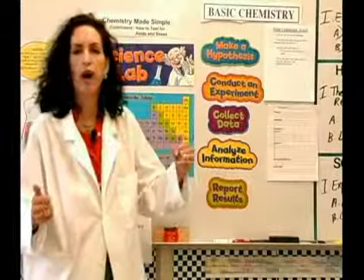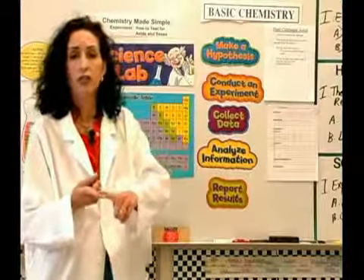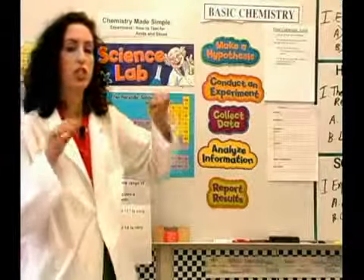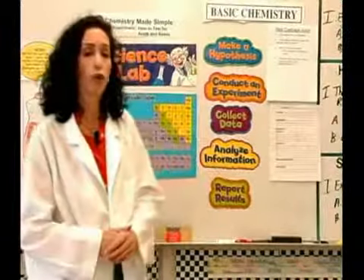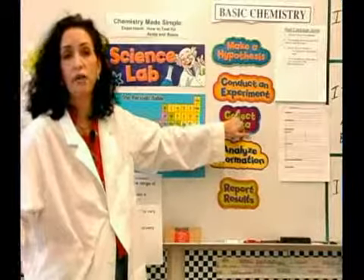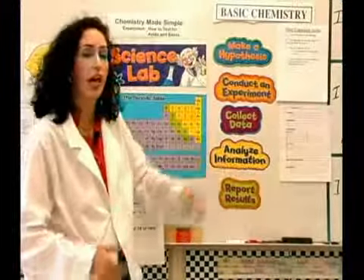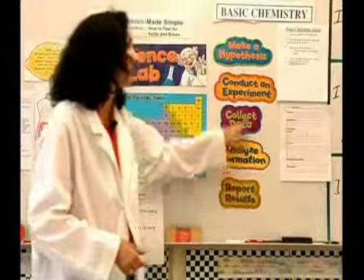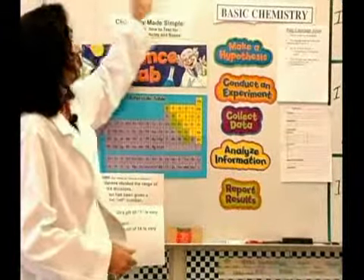Now you need a hypothesis — is this acid-based or is it not acid-based? The next thing you need to do is get your materials together. Then you need to collect the data and write down what you observe, analyze the information, and report the results. Your results are going to end up on a scale from 0 to 14.